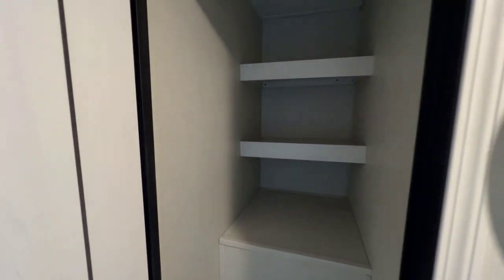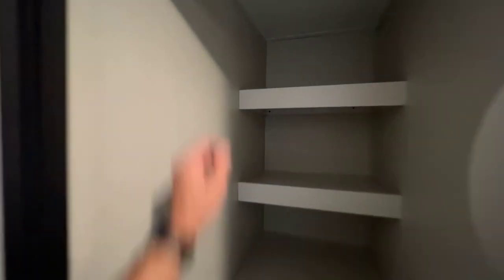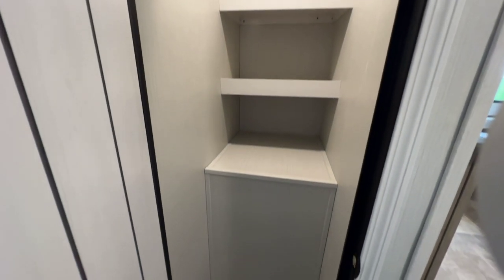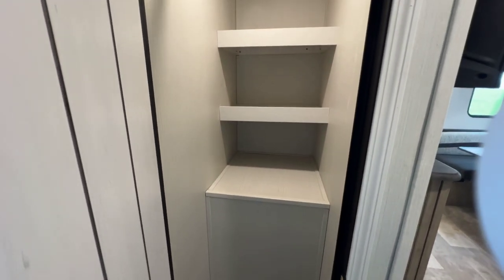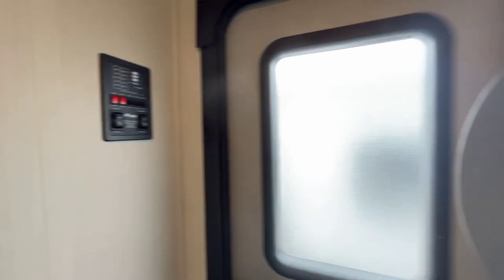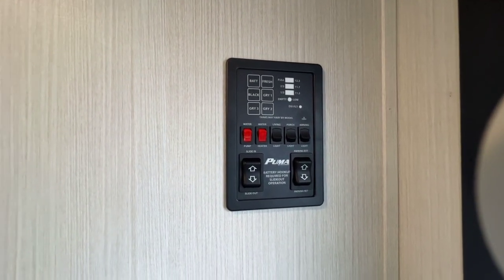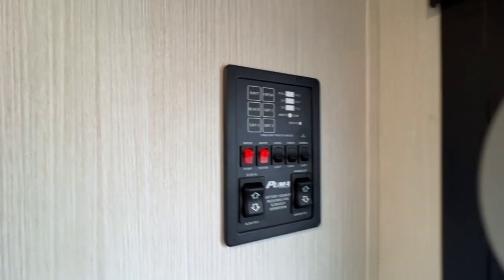Before we go out, there's a pantry here — a really good-size, very deep pantry. They have a closet right here if you want to use it for hanging. That's where the outside kitchen is, which is why this pantry is a little different than others you see in Puma. Awesome inside pantry here. Across from that is the monitor panel with controls for the slide, awning, lights, water heater on gas, water pump — all that stuff is right there.